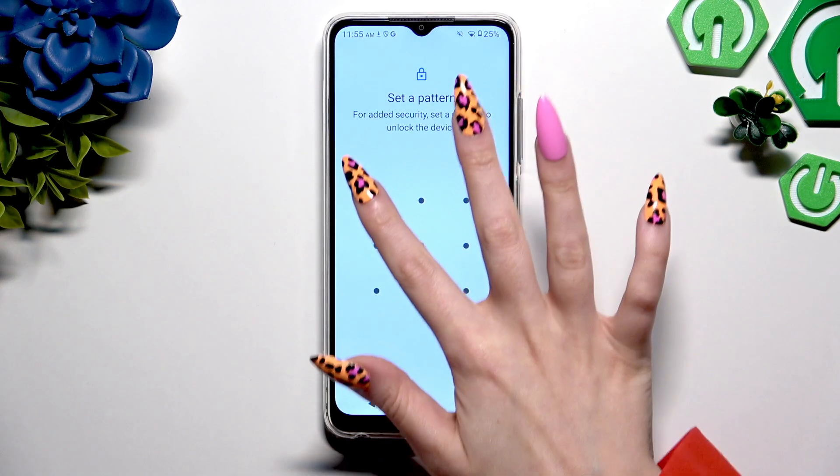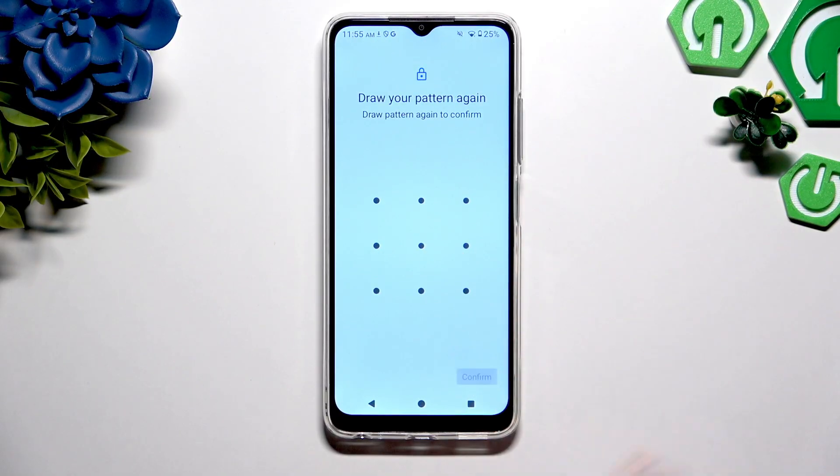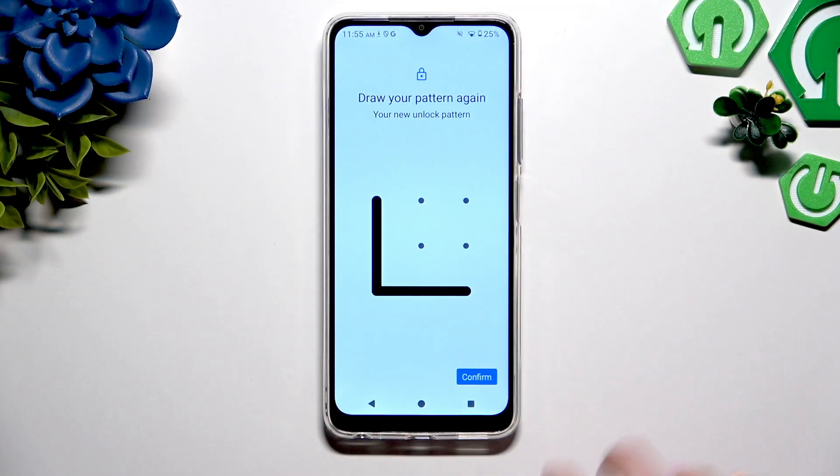Now create it, hit next at the bottom right corner and repeat it to confirm it, then choose confirm.